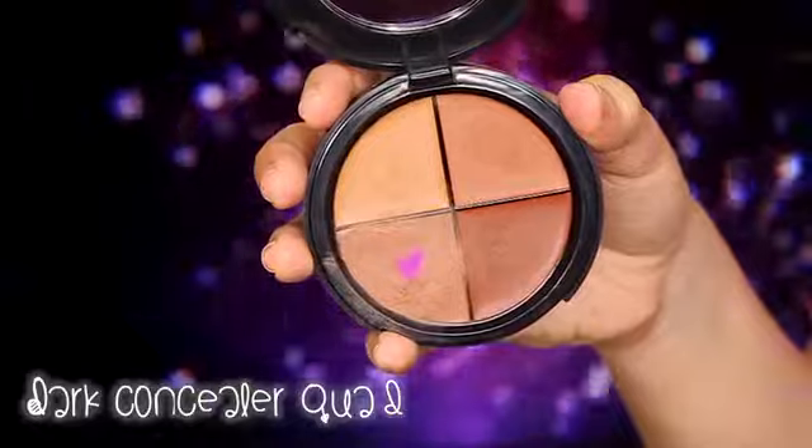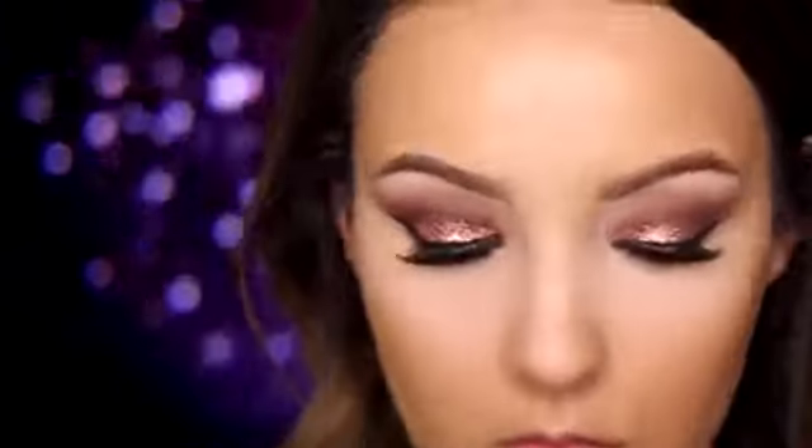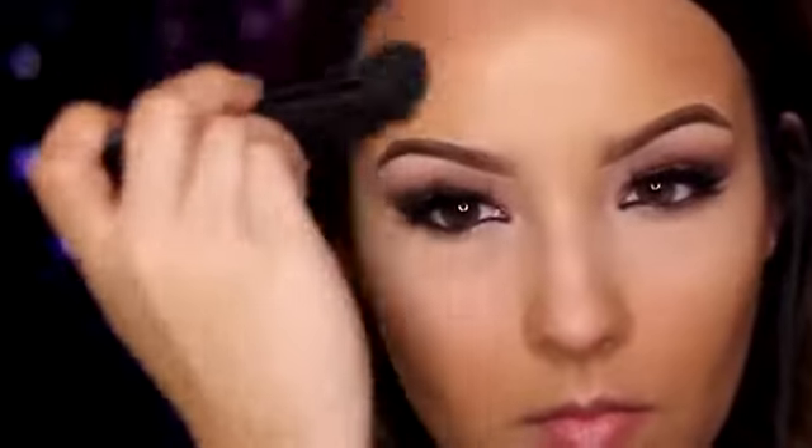To contour, I'm first taking a dark cream concealer to sculpt out the face. This will make my contour last all night long and it looks more skin-like since it's a cream. To set the cream, I'm using a dark powder foundation with a light hand right over the contour — setting it so it stays put and doesn't move.